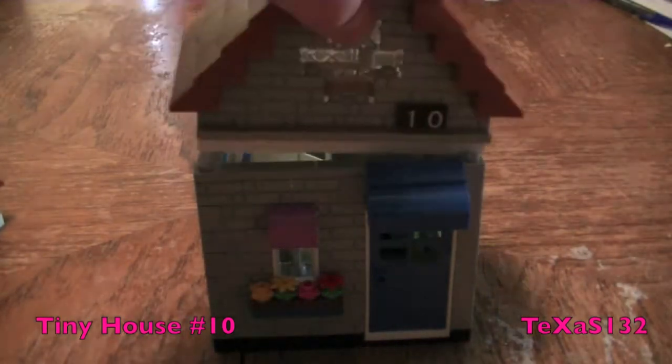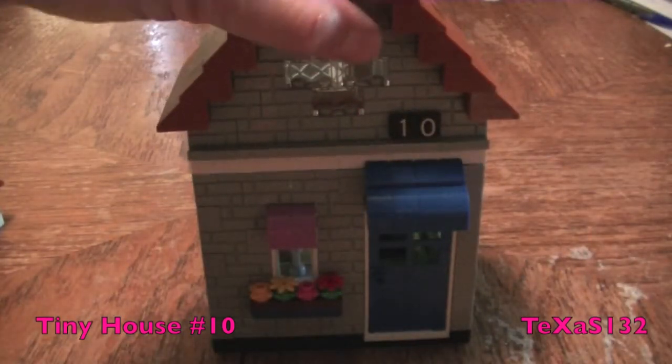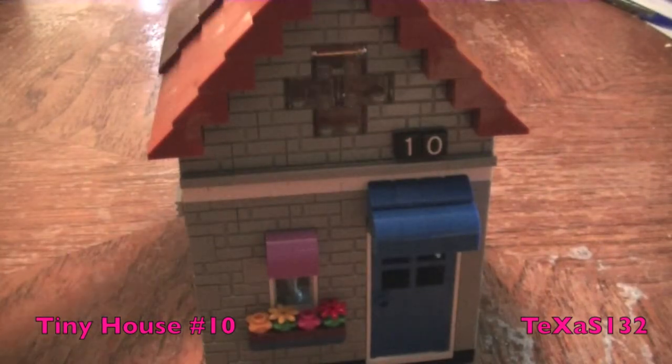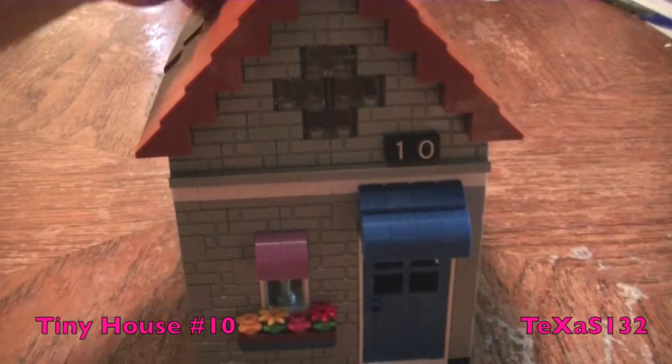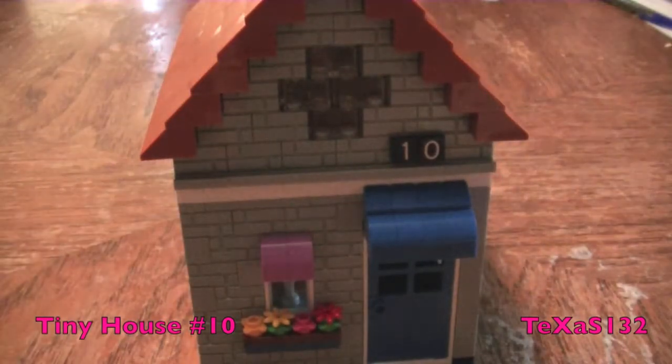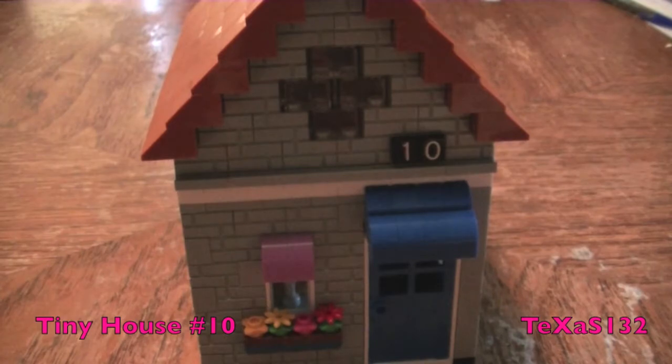You will start to see these small houses in my city soon. Hopefully I can get one done each month. I think I have room for six houses, so there will be houses 10 to 15. Thank you for watching — see you in the next video.